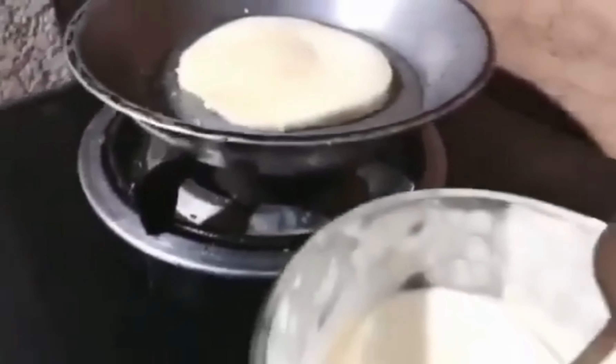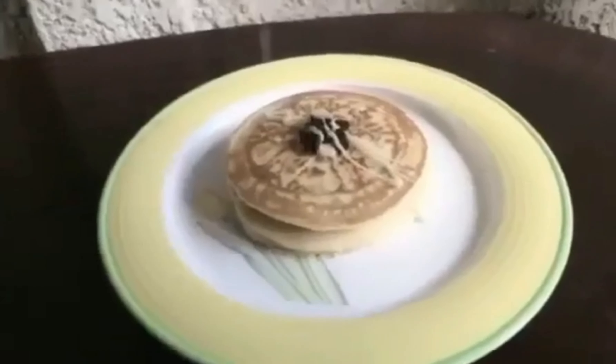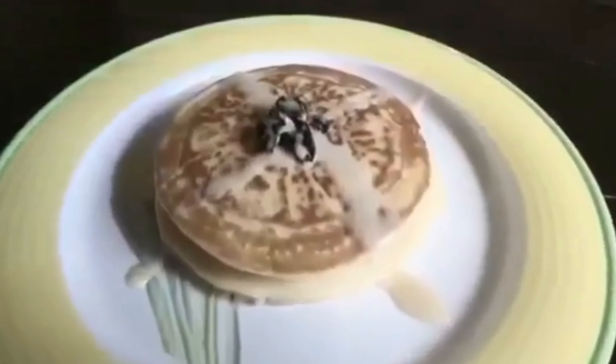Hmm, smells so yummy! Wow, the pancake is cooked. We'll put the syrup. Ta-da, yummy yummy yummy!